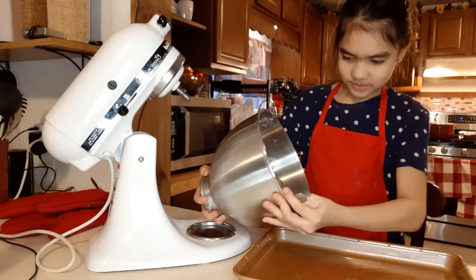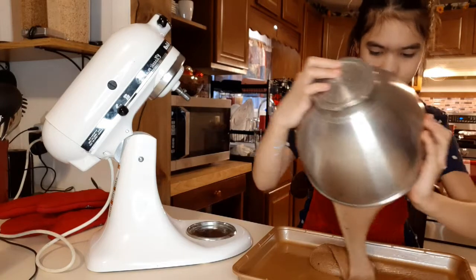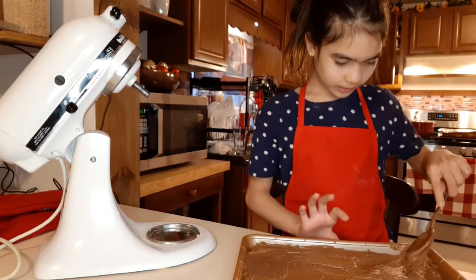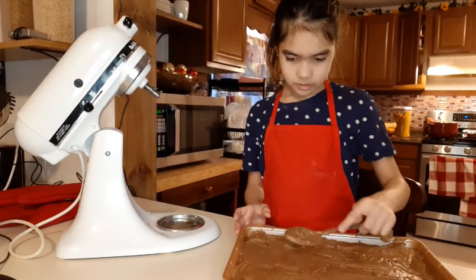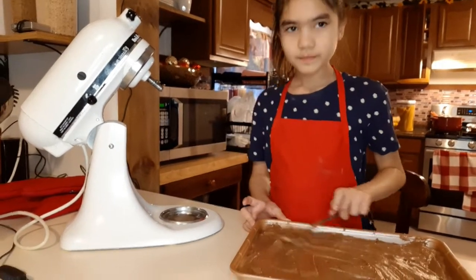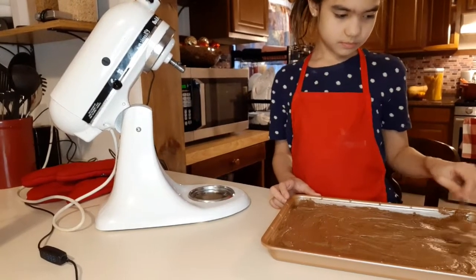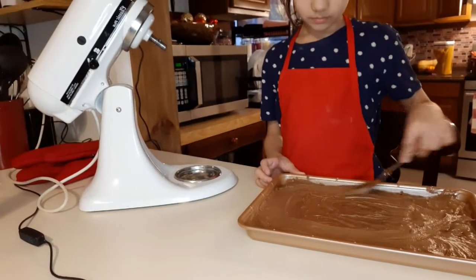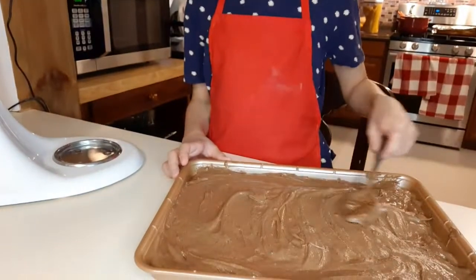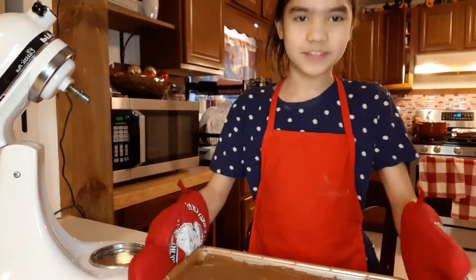Let's pour it on. This is really heavy. So guys, now I'm smoothing it, now I'm going to get this corner, try smoothing it to make everything even. After smoothing it, we're ready to put it in the oven — I got my mittens on so we can put it in the oven safely.